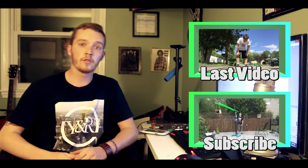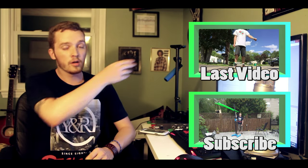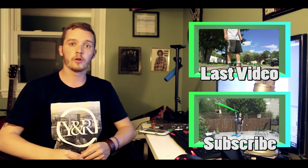Hey, if you like that video, feel free to subscribe for more, as well as click on this link right over here if you want to see one of the other videos we worked on recently.